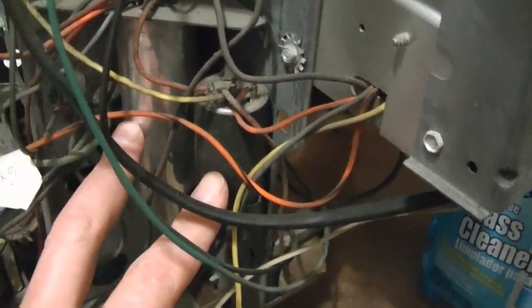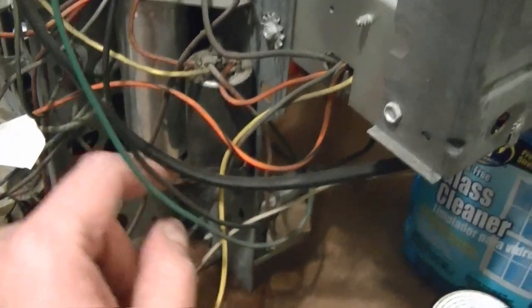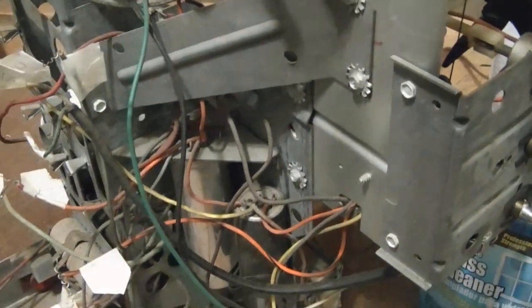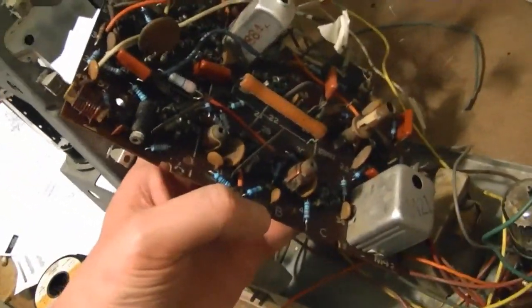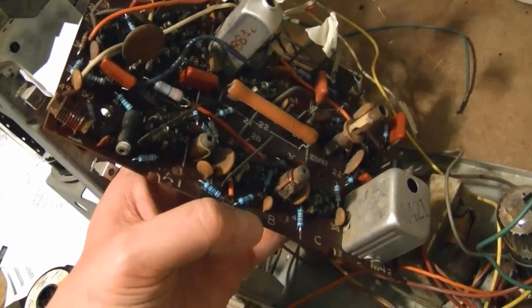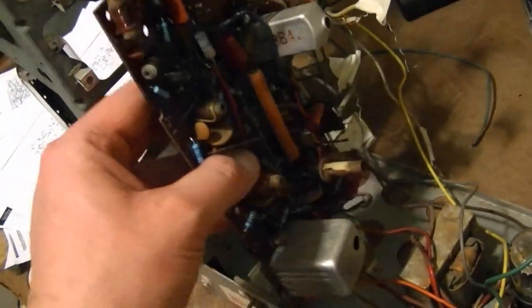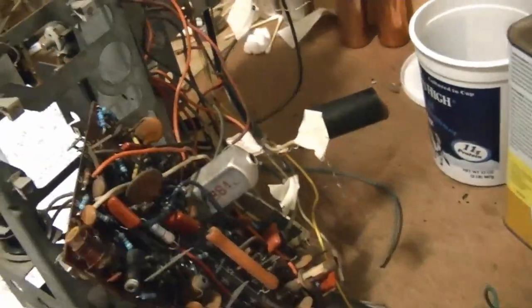These two are pretty readily accessible — especially this one because it's just attached by a strap, it's pretty loose in there right now. Now for the fun part: I've got the board completely recapped, new resistors installed, and now I have to wire it back in. Hopefully I've labeled everything sufficiently, and if I've got enough reference photos then it won't be too much of a challenge.